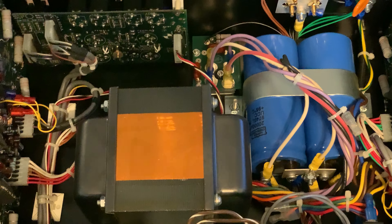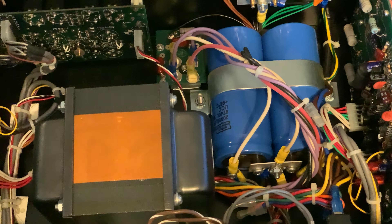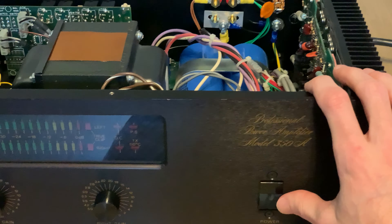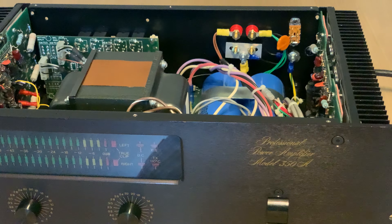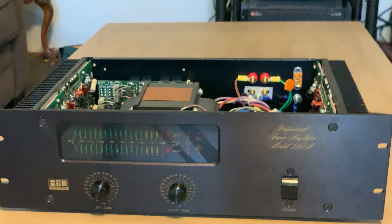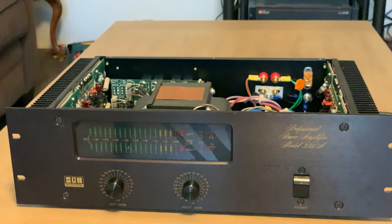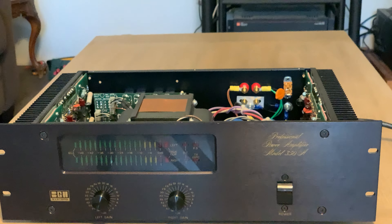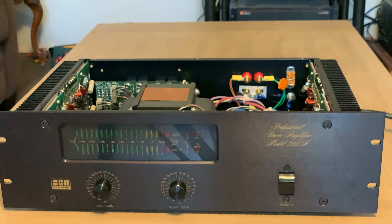I think that about does it. I'll flip the power switch — it's not plugged in, but it all functions and sounds good. I love BGW amps. If you want something high power that you can use with both vintage and new equipment, really look no further. BGW has a huge advantage in that they're still in business, can service their gear, and still make really good products.